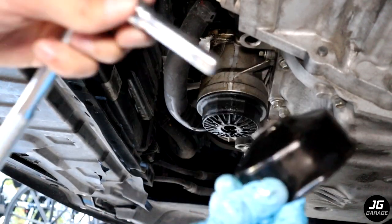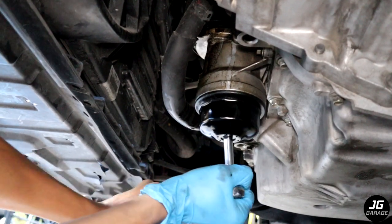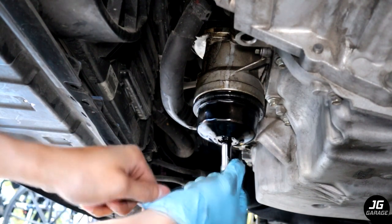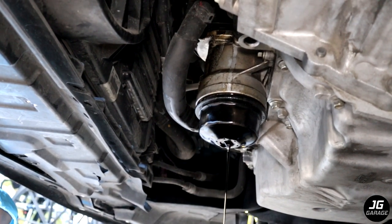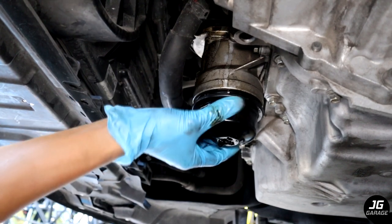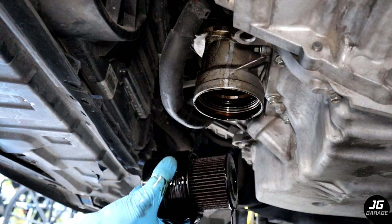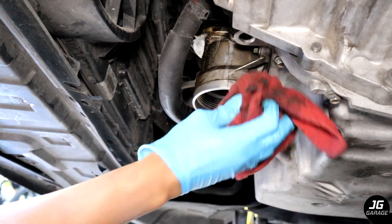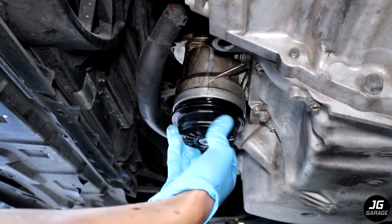I'm using a 76mm 14-flute oil filter socket to remove the oil filter cap. There will be more oil inside so carefully flip it over. This is the cartridge oil filter. I'm going to screw on the cap for now to catch any oil that might drip when I remove the housing from the engine.